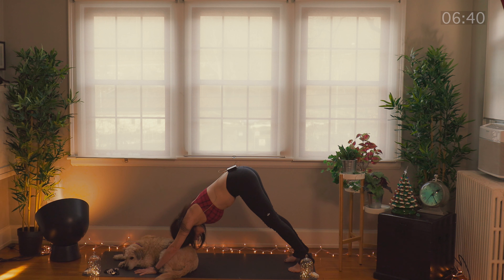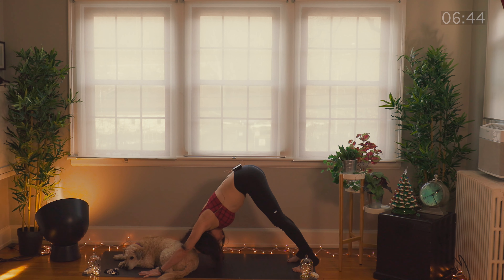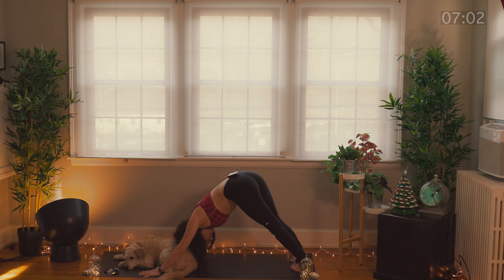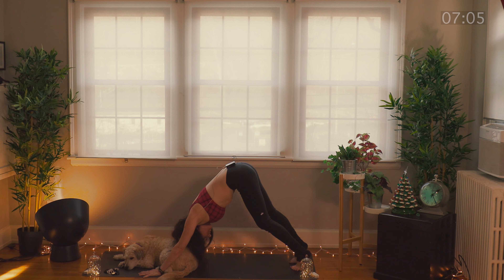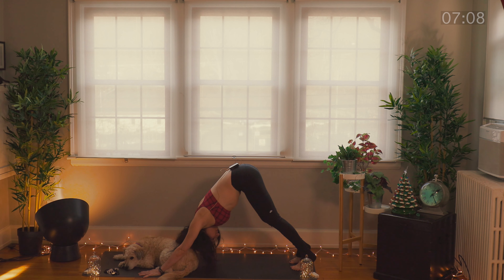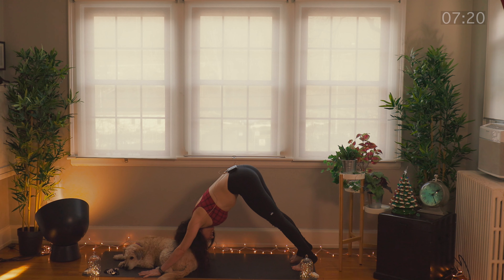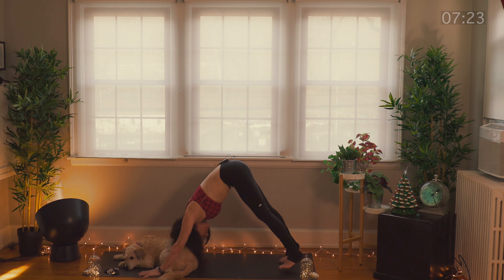Good. Breathe here, sense here. Relax your neck. Bend your knees as much as you need to. Sometimes I like to bring my heels on one side, on the right side, then lift your heels, and then on the other side. It just feels good to move your hips here. Just drop your head down and surrender. Spread your fingertips really wide, letting go.